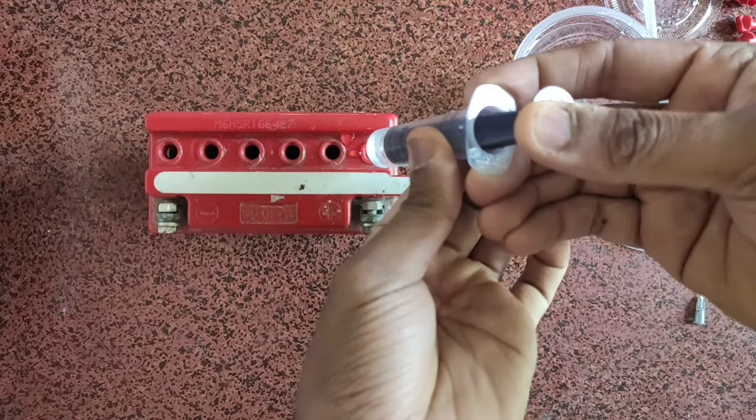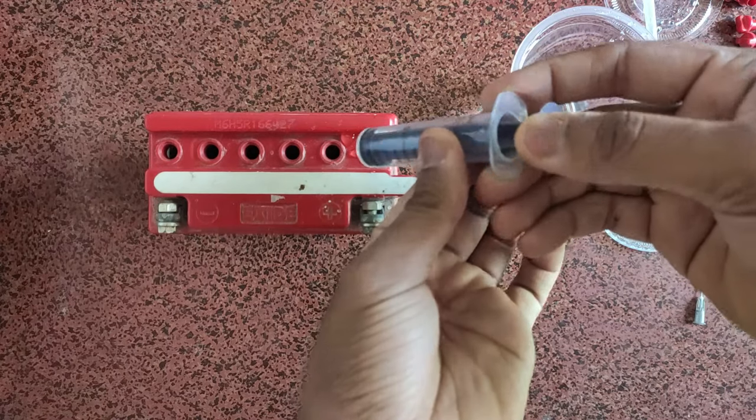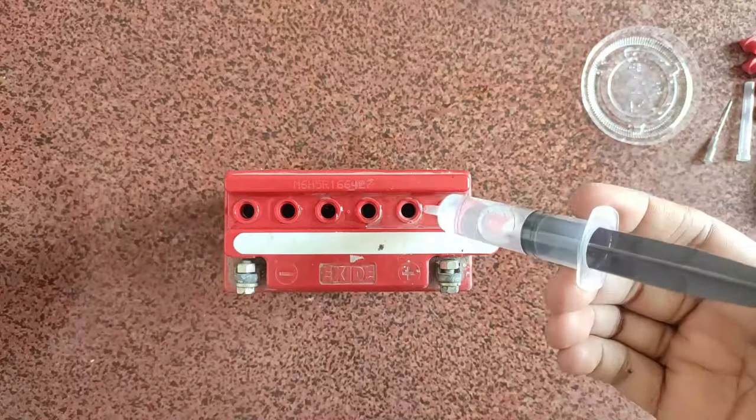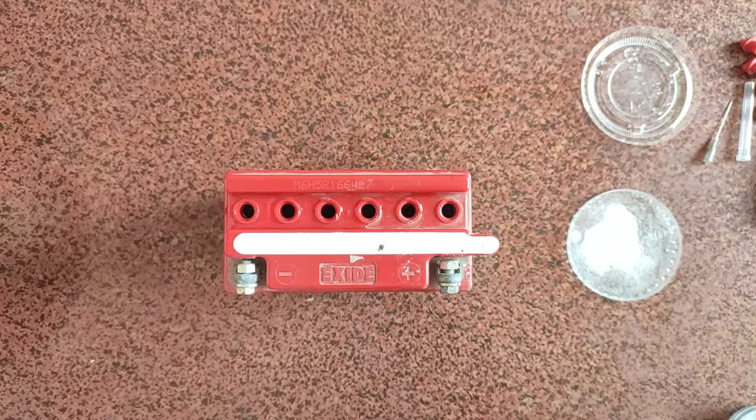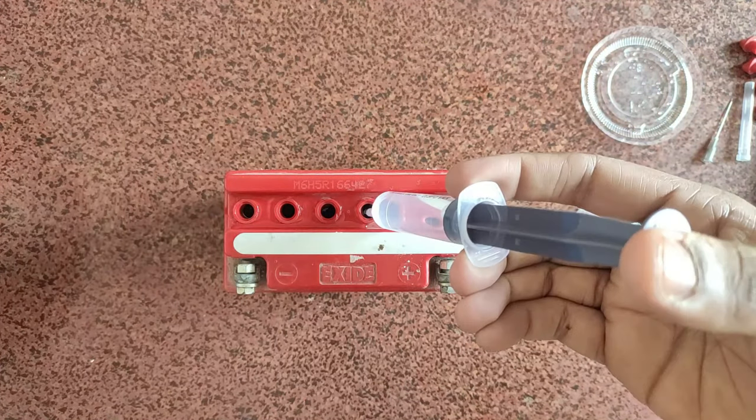Fill it to 80% only — do not fill 100%. This is because during charging it can overheat. Fill to 80% to avoid overheat. This point has 2 levels to check.